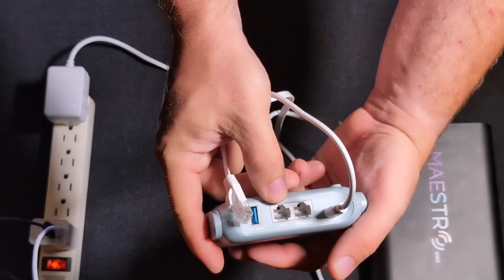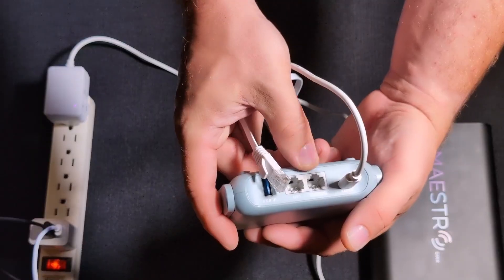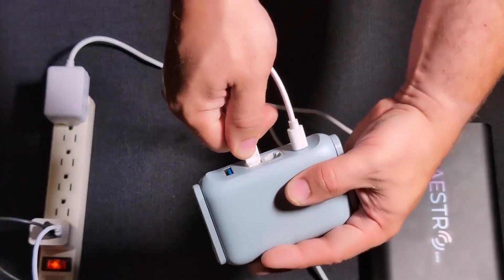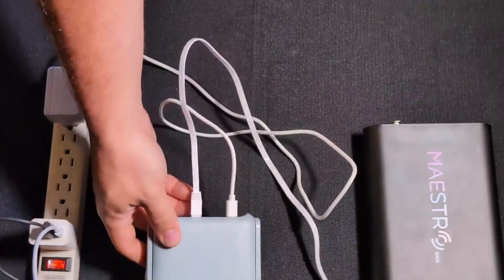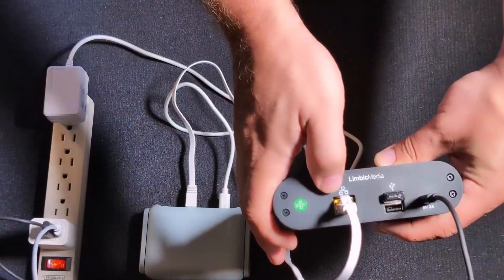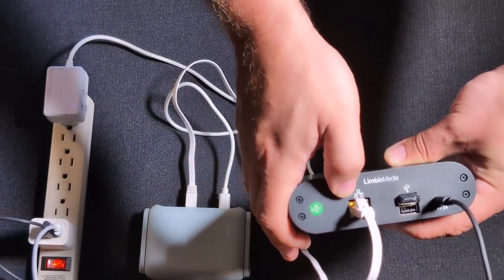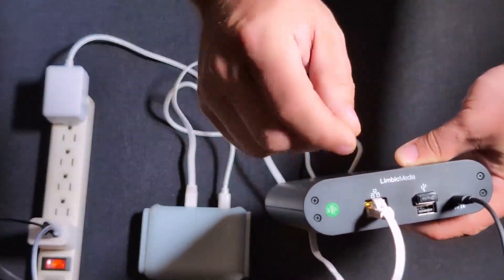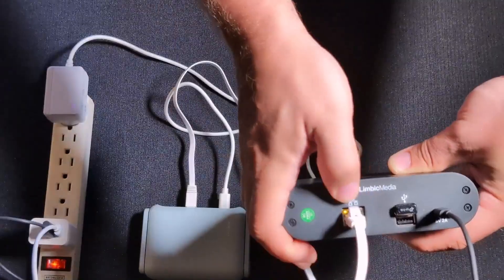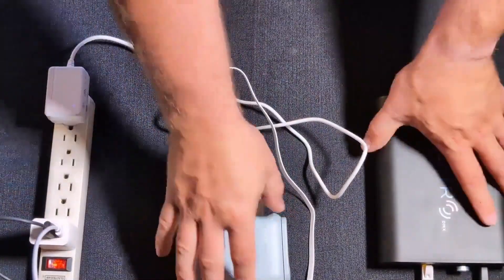A lot of routers are going to have multiple Ethernet ports. The port labeled WAN is for internet access; the LAN port is what you want. Make sure you connect to one of the LAN ports. To confirm your cable is good, check the LEDs right above the LAN port on Maestro — there'll be an orange LED showing the connection is made, and a green LED that'll be flashing, showing data and packets are flowing across the network. That confirms your cable and router connection are good.